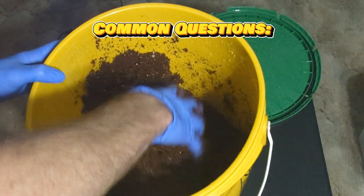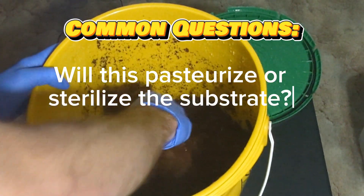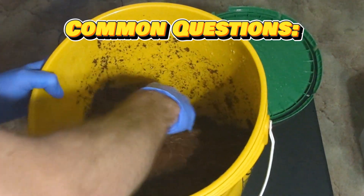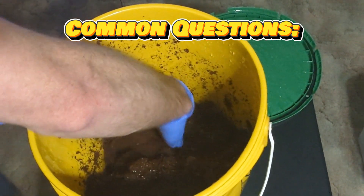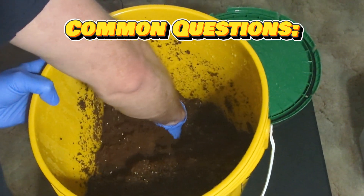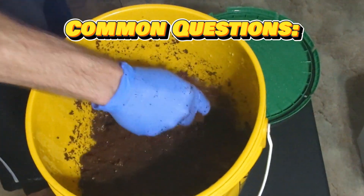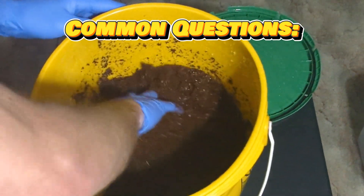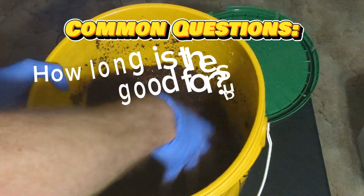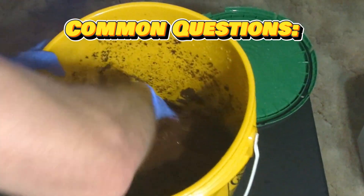Will this pasteurize or sterilize the substrate? Absolutely not. This will only hydrate the substrate. The temperature is not high enough to pasteurize or sterilize anything — the temperature drops off way too fast to be considered pasteurization or sterilization.